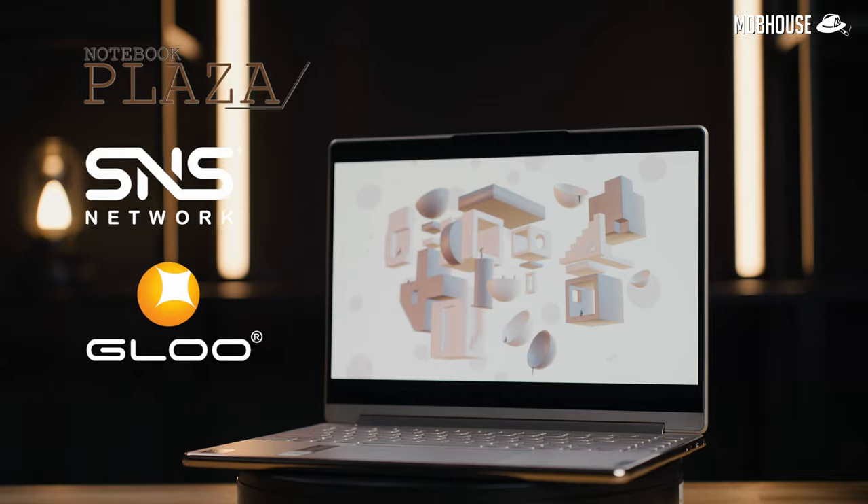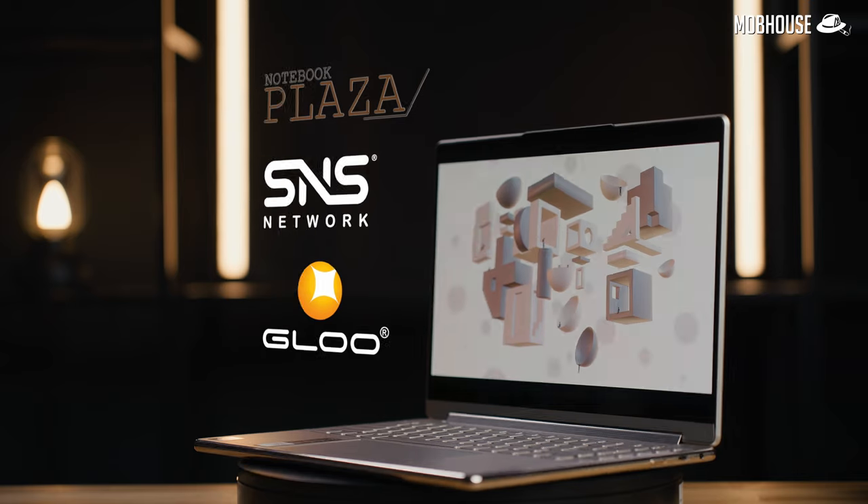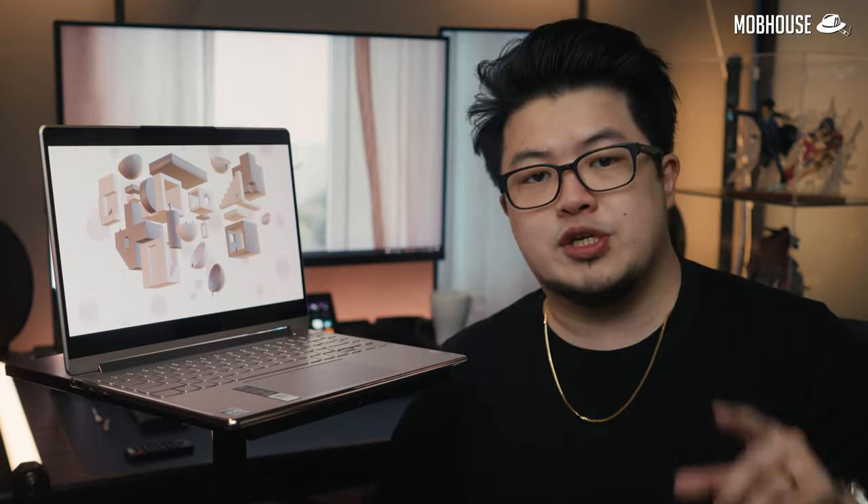Full disclaimer — this Lenovo Yoga 9i with the Intel Evo was sent over by Notebook Plaza. But as usual, we do reserve our right to an unbiased opinion. However, if you're interested in picking one of these up after watching this video, please consider using the links in the description as it will support us to make more content like this.